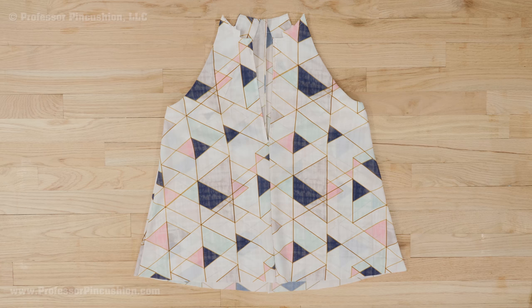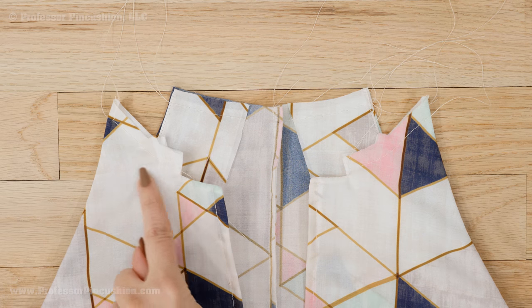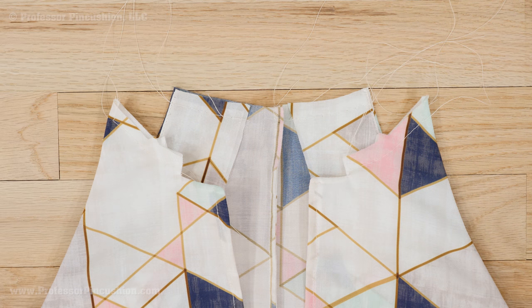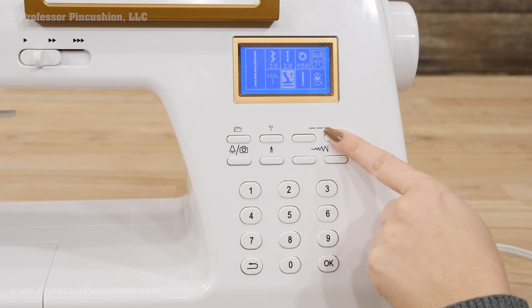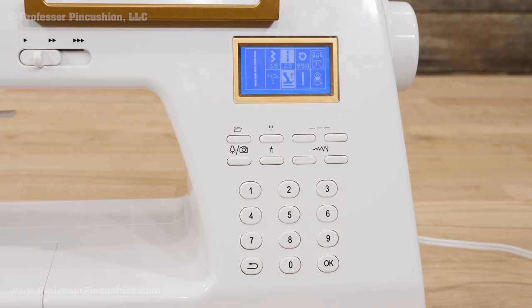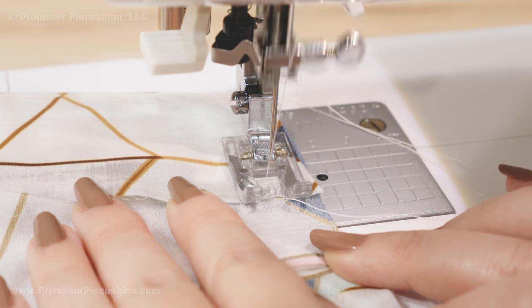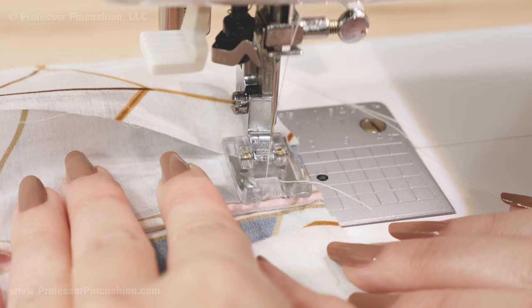I've already started to create my bodice by sewing the bodice front and back sections together. The first thing that's always a good idea when sewing any type of collar is to stay stitch on the bodice neckline, both the front and back. The stay stitch is just a regular length straight stitch that you sew inside the seam line of the neckline — mine's at a half inch. You're not sewing anything together at this point; its purpose is to reinforce the neckline so that it maintains its shape and doesn't get stretched out during the collar sewing process.